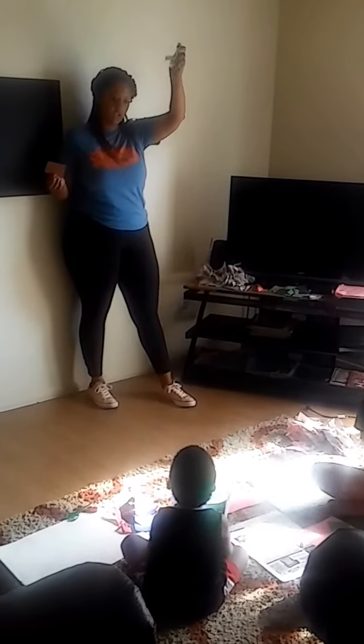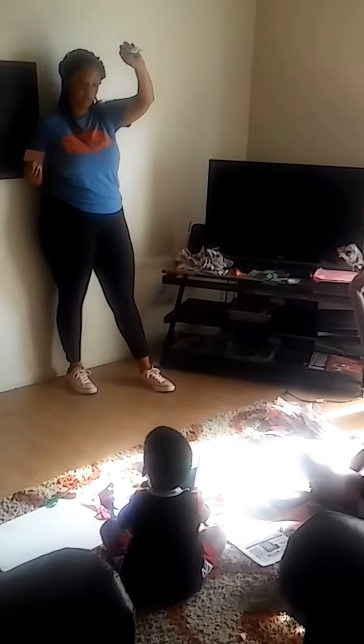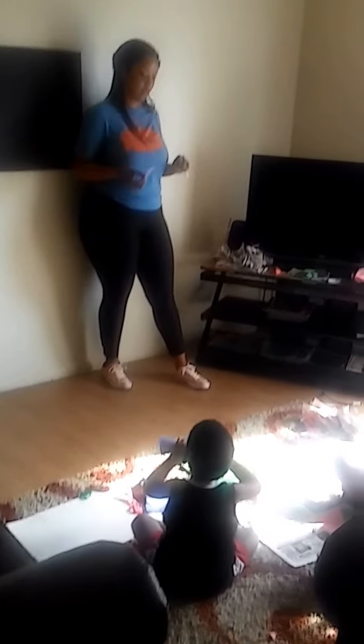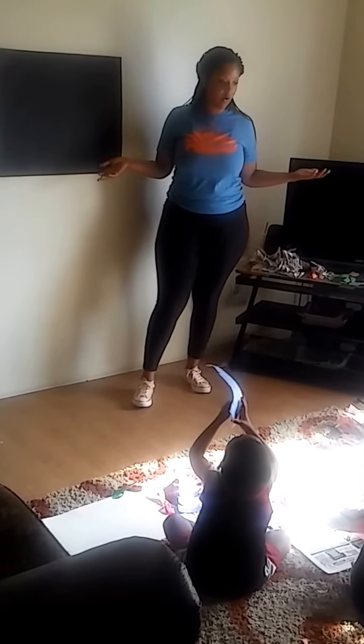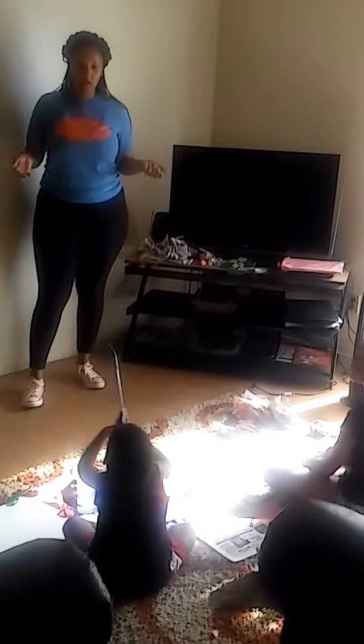A few minutes ago I had you guys ripping up some paper. We tore up some paper, we ripped up some paper, and crumpled up some paper. Can you guys show me a straight part that you cut with your scissors? What about a crumpled up piece? Great job. And then we even ripped up some paper to make our collages. We can make anything we want.